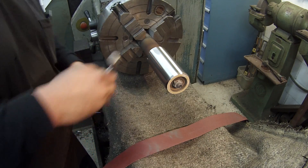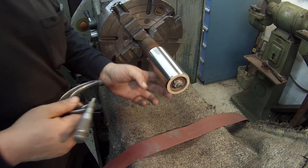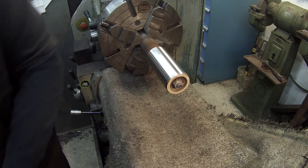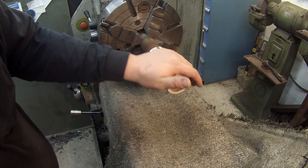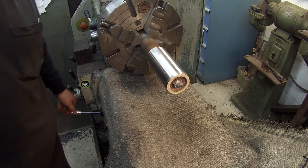It looks good. All right, I still got that thousandths taper so I'm going to keep working it on this end a little bit. It starts warming up — I can already feel the heat in it. Once it starts warming up you have to let it cool for you to get a good size on it.